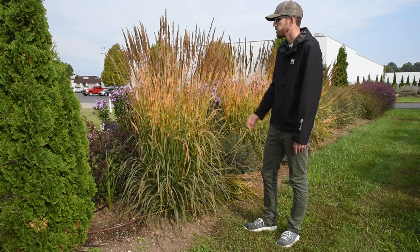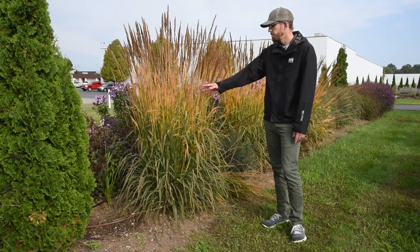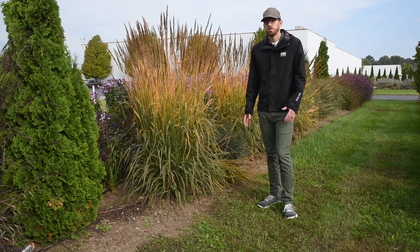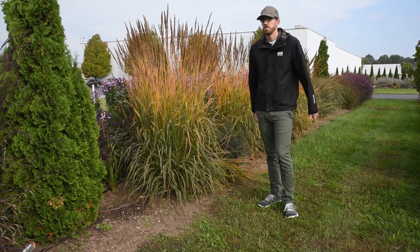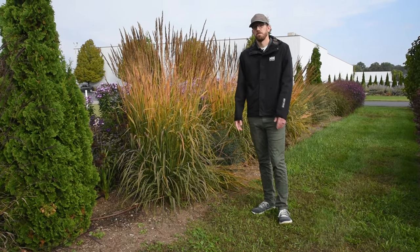It's called a yellow prairie grass, and you can imagine why when you see this foliage color, or this stem color. So those are our five ornamental grasses that you should consider adding to your garden if you need some good size in late fall.